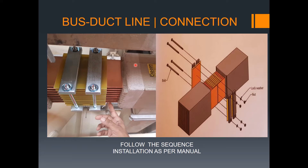Remember, the connection sequence is one, two, three — there is a tag here to identify which particular sequence during installation so you do not miss the sequence, because missing the sequence causes problems. As per the manual, the installation goes one, two, and then connect in order, with lock nuts, washers, and everything included.